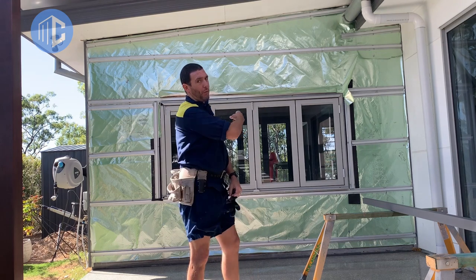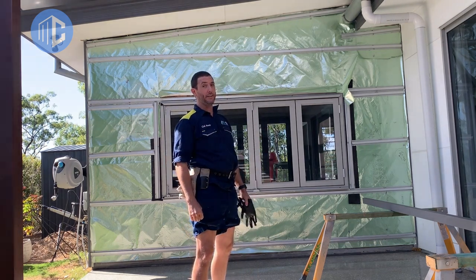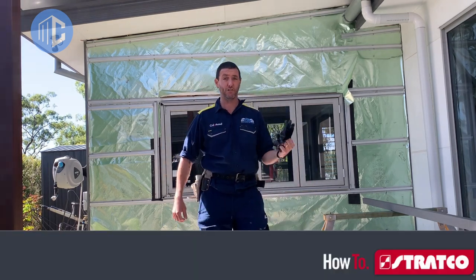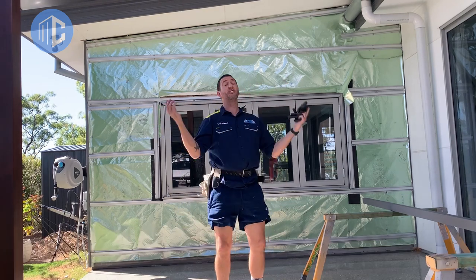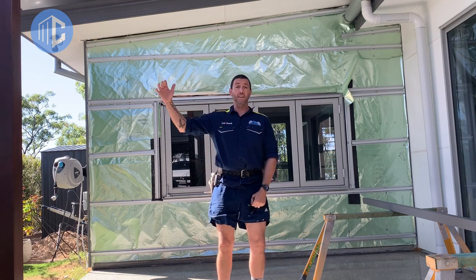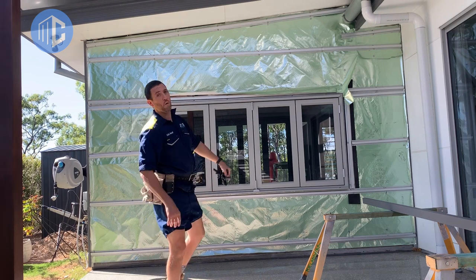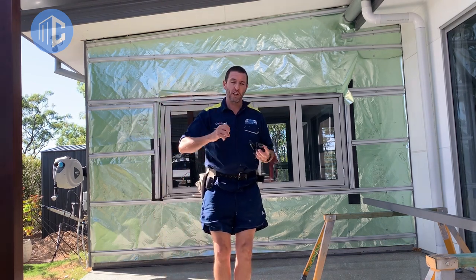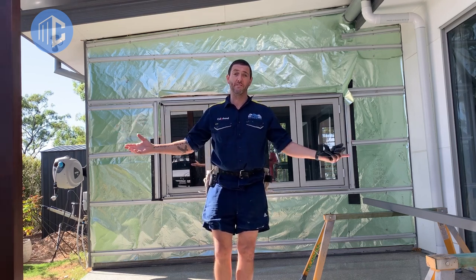We're going to put some cladding on the wall — colour bond cladding. It is Highland Tray 165 and 265 from Stratco. It's going to go on the wall there and finish up over there and it's going to look amazing. Stick with us to the end of this video and you'll get to see how this green sarked and battened wall, which looks pretty tacky, turns into a piece of art which I get to come home to, sit down, have a glass of wine and just look at instead of TV.